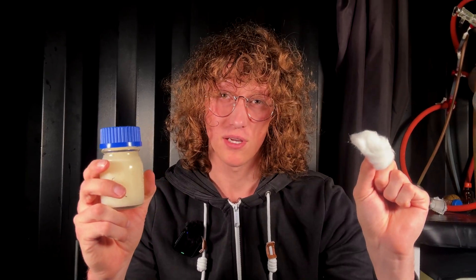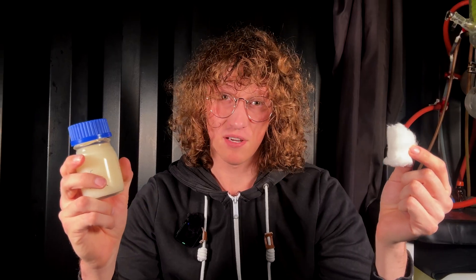Welcome back everyone. Today I'm going to show you how to cook some nitrocellulose, because it's a fun activity and nitrocellulose has an interesting history. So let's dive right into it.